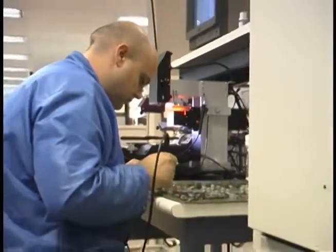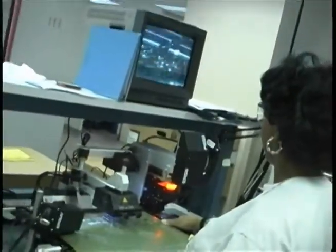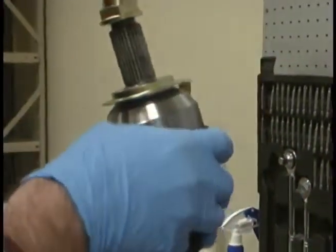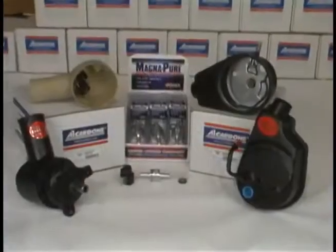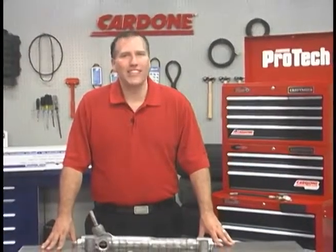This is just another example of how Cardone's remanufacturing process goes beyond the competition. We take the time to re-engineer our products to correct OE design flaws and failures, to provide our customers with parts that meet or exceed OE specifications. That's it for this edition of ProTech. Thanks for your time and I'll see you on our next episode.